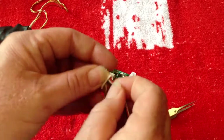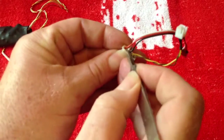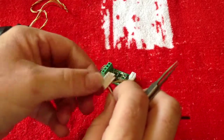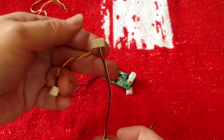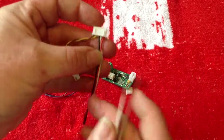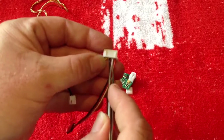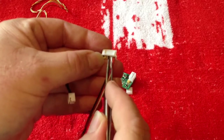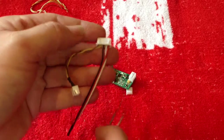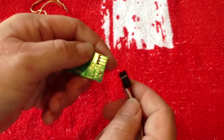There we go. Pop it in there and you should hear it click. Just double check that they won't come out. So there we have it — your connection to Komodo. The red wire is positive and goes into this end hole, your signal goes into the next one, and the ground supply is the middle pin on the 5-pin connector. That's ready to go, to connect up to Komodo.